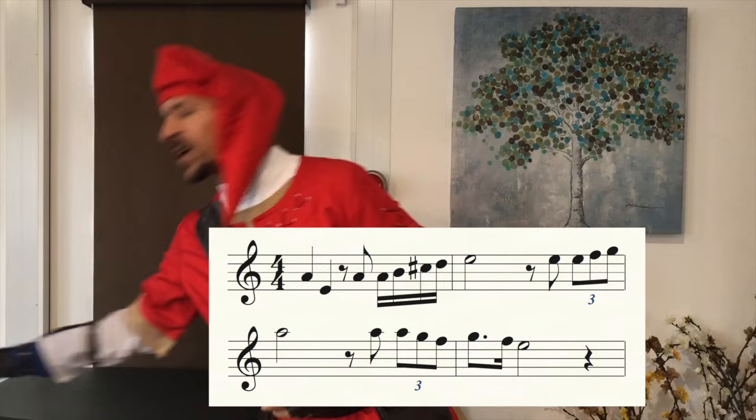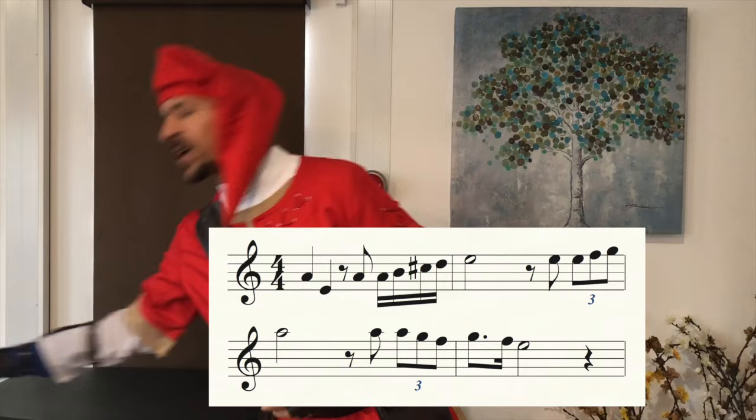Ladies and gentlemen, if you got that right, you definitely deserve another round of applause and, of course, one of our easy buttons. That was easy. Okay guys, it's time for the final rhythm clapping exercise for this video. We're going to clap the first few measures of the original Super Mario Bros. theme song. Now, this one's a little bit tricky — you're going to have to put on your thinking hats for this.